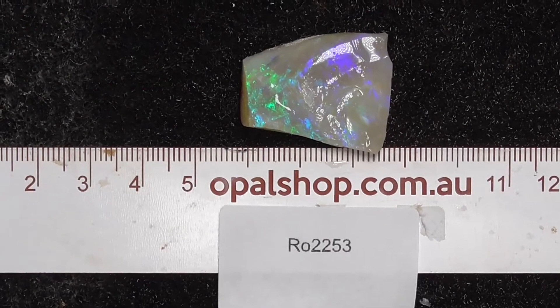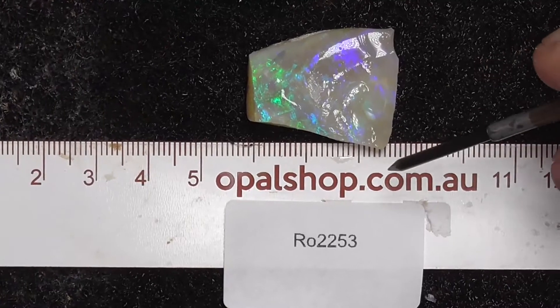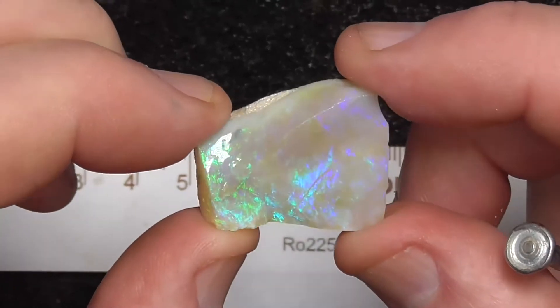It's a nice piece of white opal from the Mintabie field. The material's been wetted - you can see the inflection of the lights.